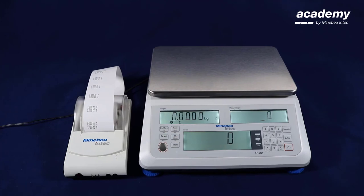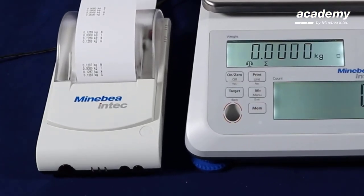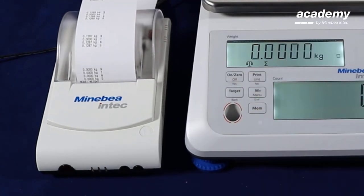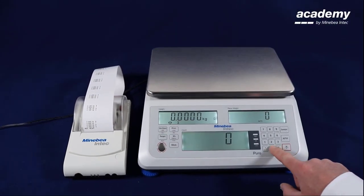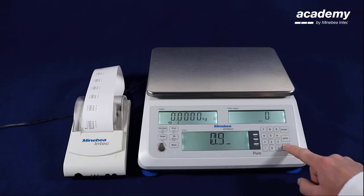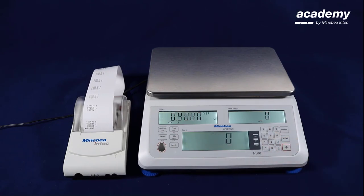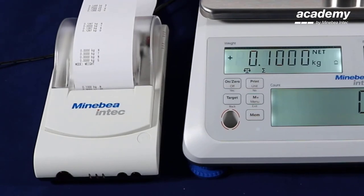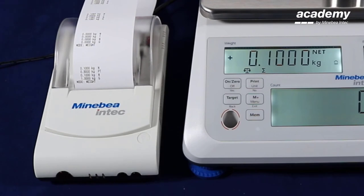We are in the weighing mode again. Using the print key we see the fifth line with mode weight for the activated weighing application. We enter the tear weight via number keys. The printout will be triggered automatically and we can see the net weight value and preset tear value.